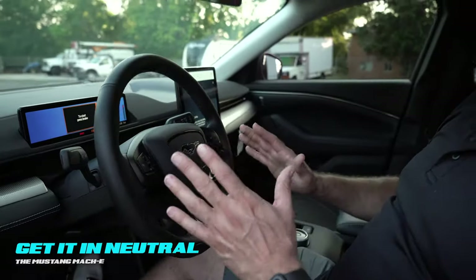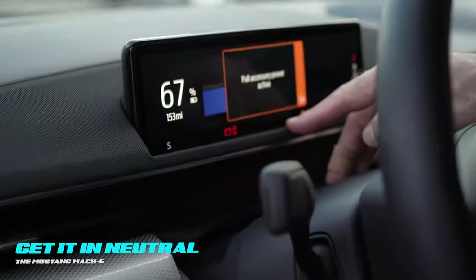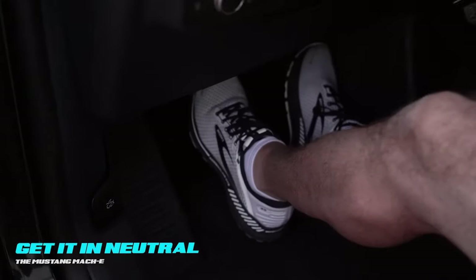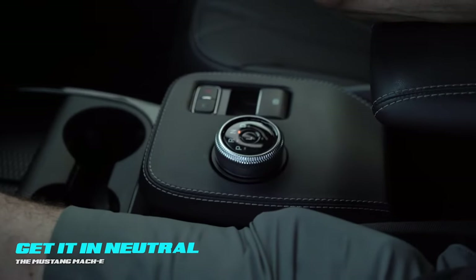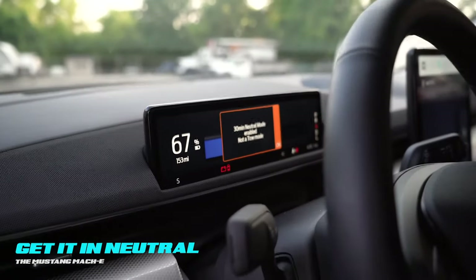The third method: hit the start-stop button, and if for some reason you do not get a green ready light in the display, there is a workaround on this platform. Take one foot all the way down on the brake and one foot all the way down on the gas, and it will unlock the shifter. You can then shift it to neutral, press L, and 30-minute neutral mode is enabled.